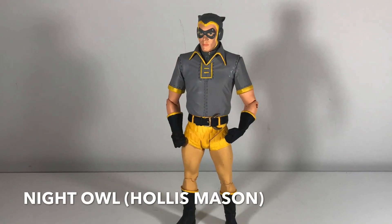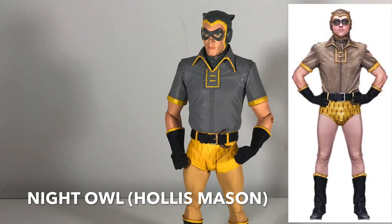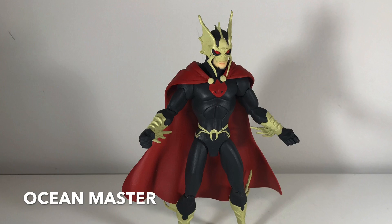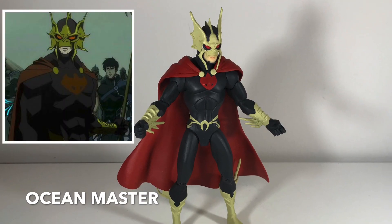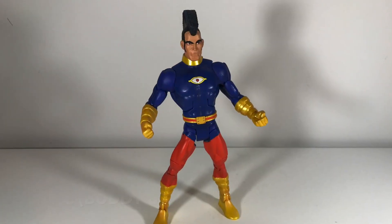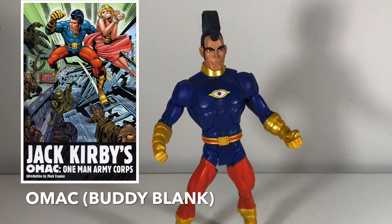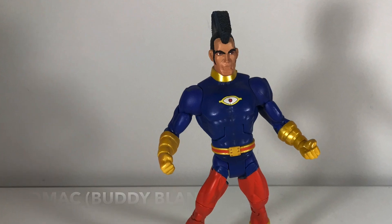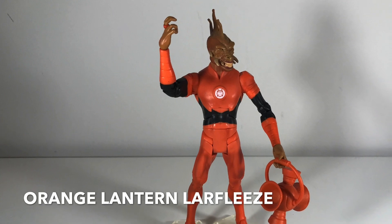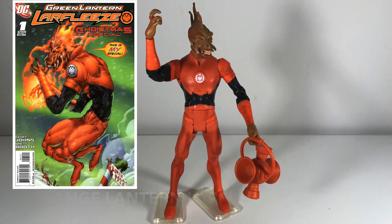This is my only figure from the Watchmen line — this is the original Night Owl. He's by no means my favorite character from Watchmen; I got that figure cheap and just thought he was so goofy looking that I kind of had to pick him up. This here is the Aquaman villain Ocean Master — kind of a stylized look because it's based on one of the animated movies. Here we have another Jack Kirby creation — this is Omac. Unfortunately this figure was made by Mattel, so it's got more articulation but the sculpting isn't great; I don't think it captures Jack Kirby's artwork at all. This is the Orange Lantern Larfleeze — he's kind of a weird character, but it's a really nicely sculpted figure. I think this one's also from Mattel.